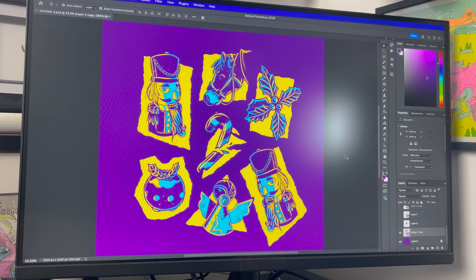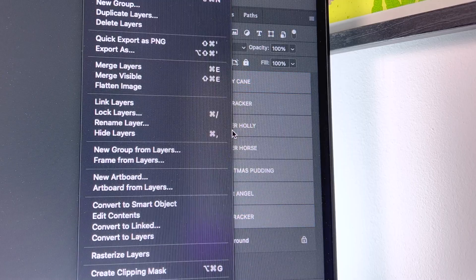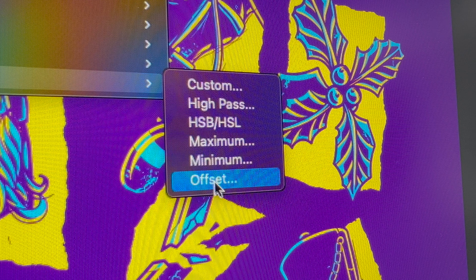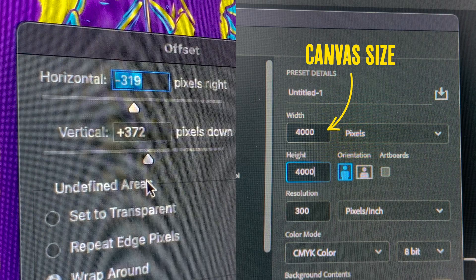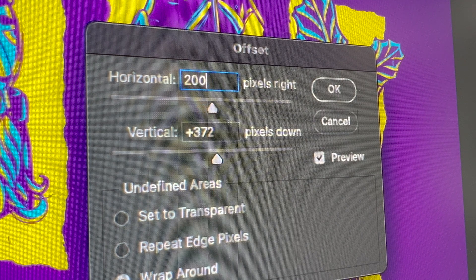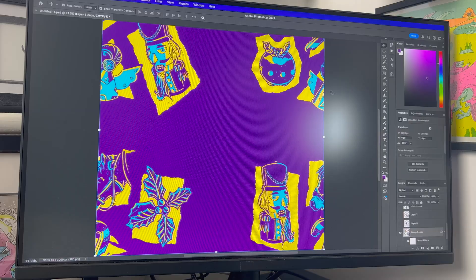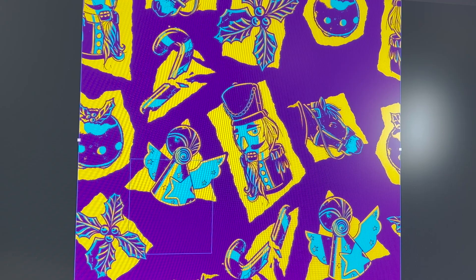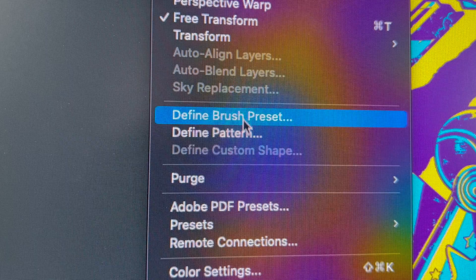We want to push everything to the edge. To do that, we need to convert your artwork layers to a smart object, then go to Filter > Offset. You need to remember what your canvas size was — that way it distributes the design evenly across the four corners. Then just start filling the empty space. Once we've done our square, we need to tile it: go to Edit > Define Pattern.